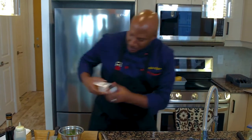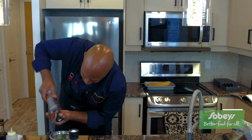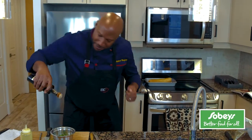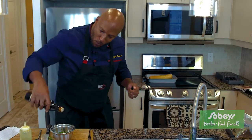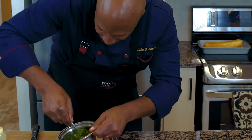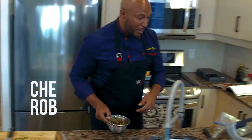Season this up with a little bit of salt, a little bit of pepper, and some balsamic vinegar. Take a look at this — mix this around. You've got yourself a beautiful little sauce. This is ready to go.